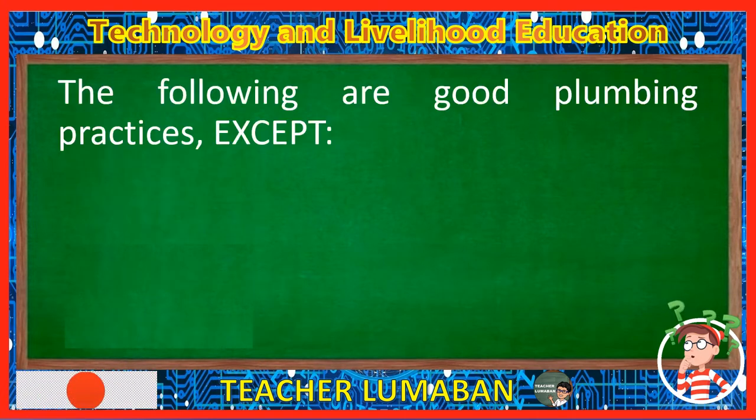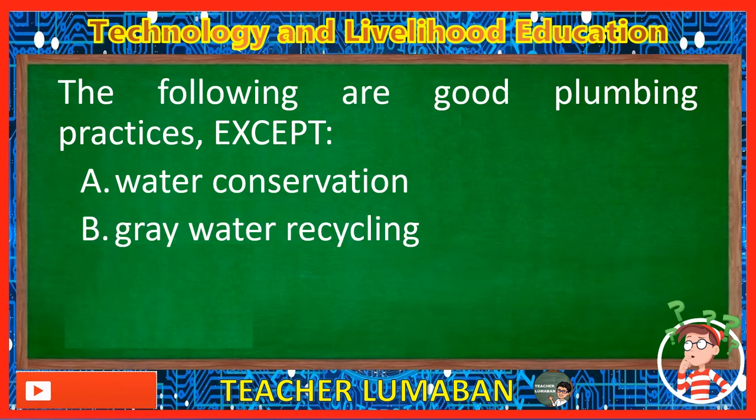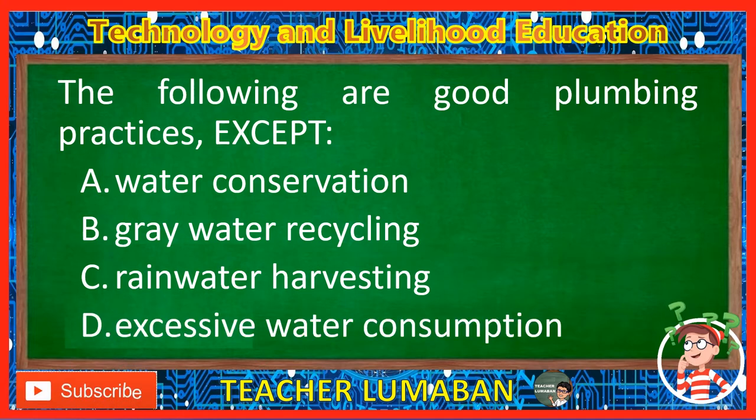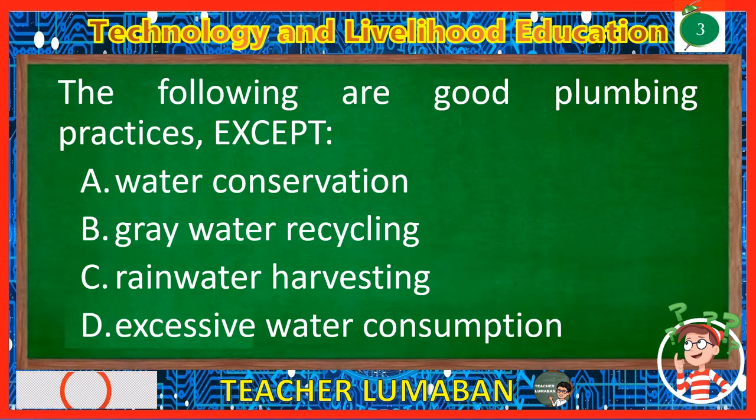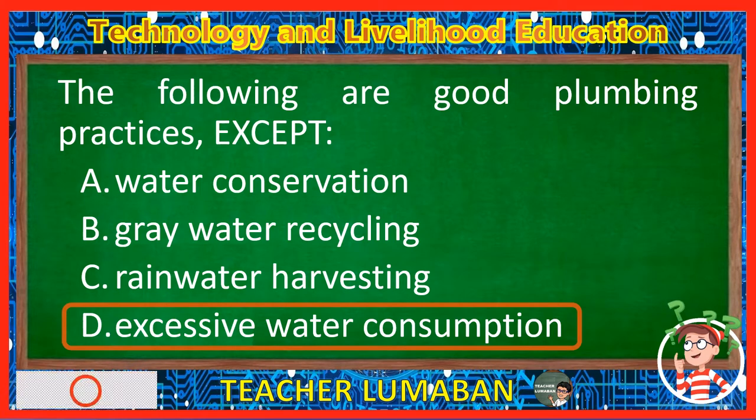The following are good plumbing practices, except. Letter A: Water conservation. Letter B: Gray water recycling. Letter C: Rainwater harvesting. Letter D: Excessive water consumption. The following are good plumbing practices except excessive water consumption.